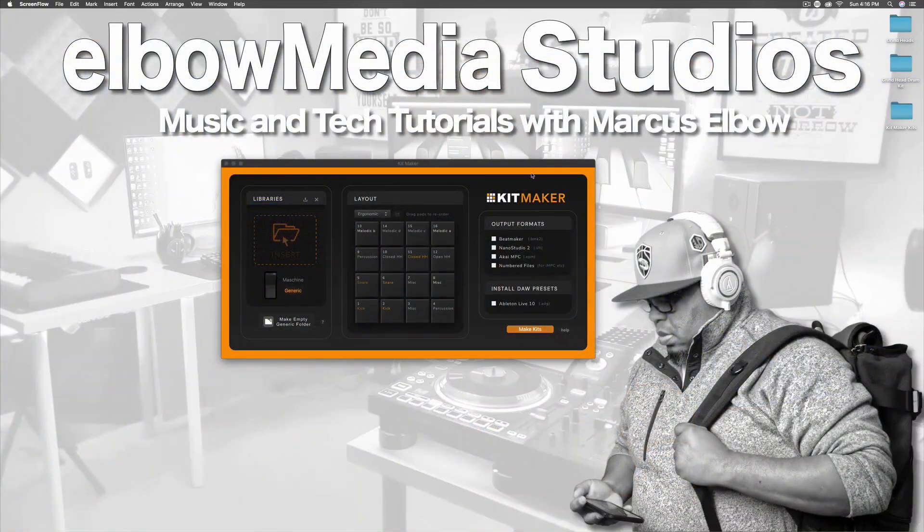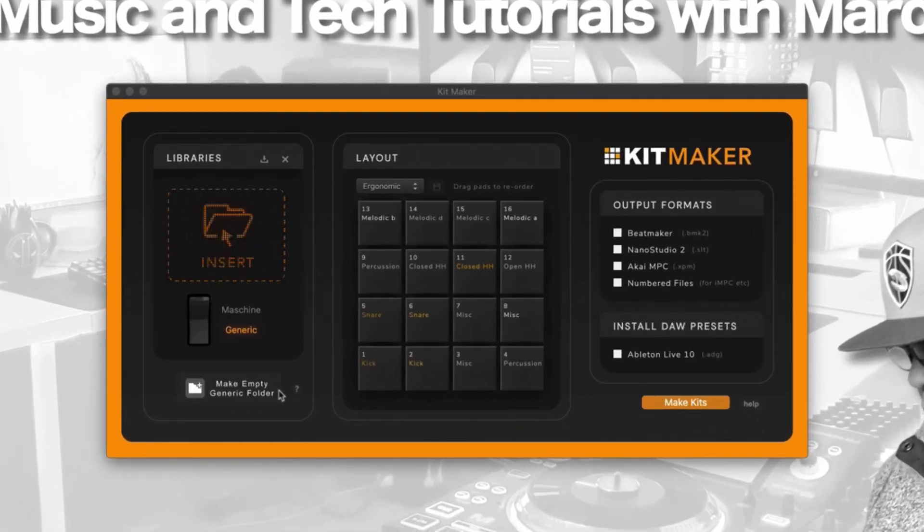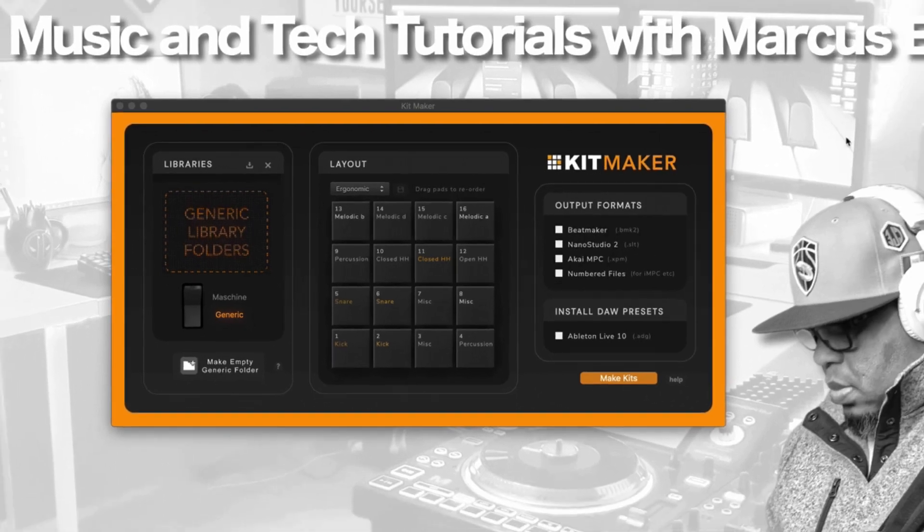Alright, so as you can see right here we have Kit Maker and this is the UI. This is not a free program — it costs $25 and you can buy it at kitmaker.com. Is it worth $25? Yes. If you're the type of person who wants to be organized, have everything centralized at one location, and be able to pop in and get to work without worrying about where your samples are, this is a good way to organize that.